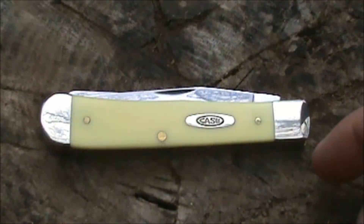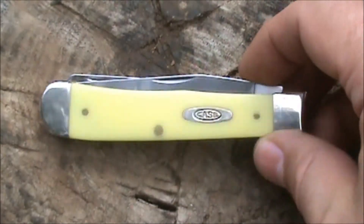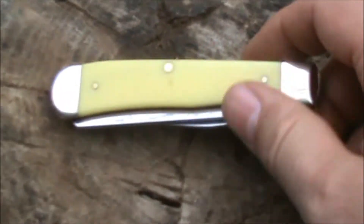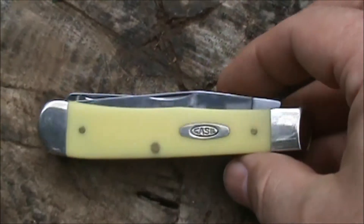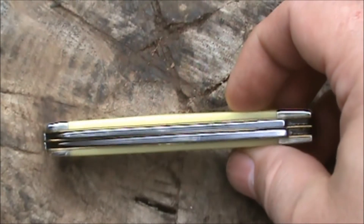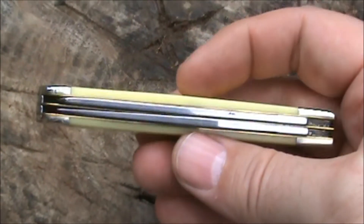As you can see, these have yellow Delrin synthetic handles — that's a plastic, a very tough durable plastic. This is a trapper model, which is a full-size slip joint knife. It doesn't lock open or close.